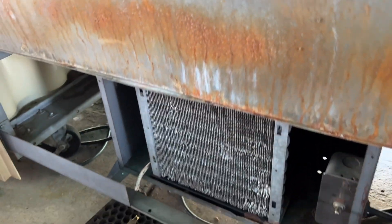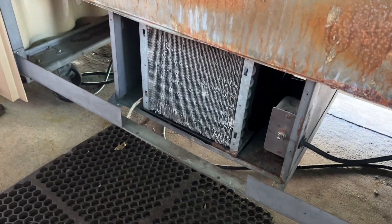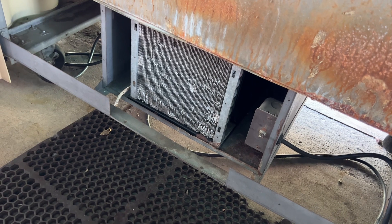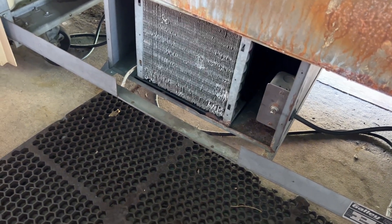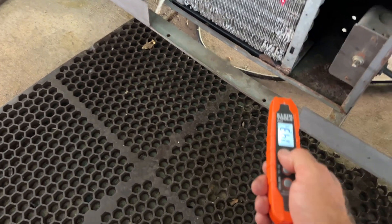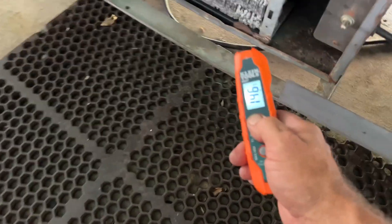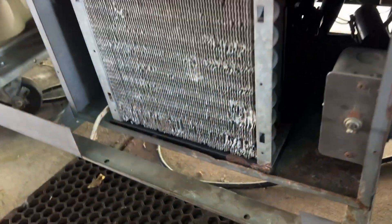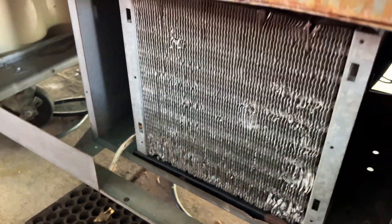I found a breaker tripped and that's why none of this stuff was running. This is like a little outdoor mall area. I definitely feel some heat coming off of it. I don't think we've got a condenser fan motor running — it's definitely building heat here.